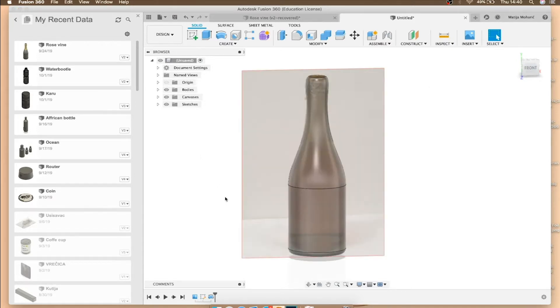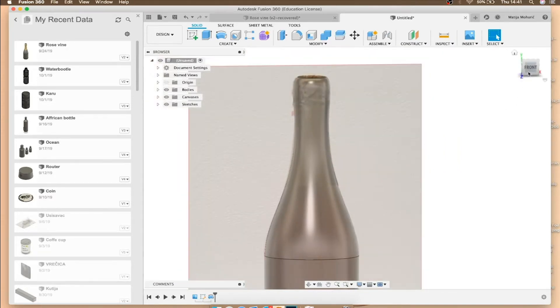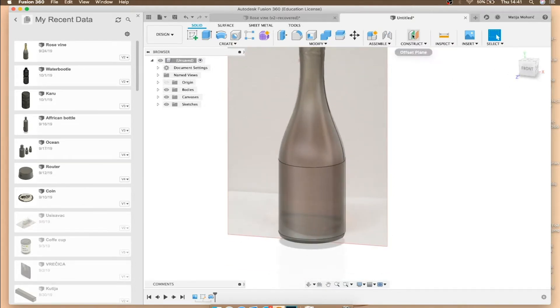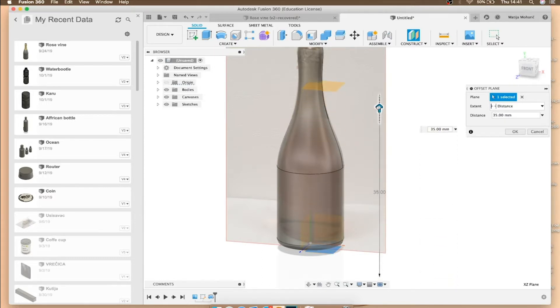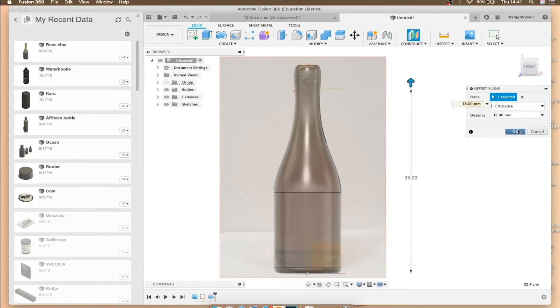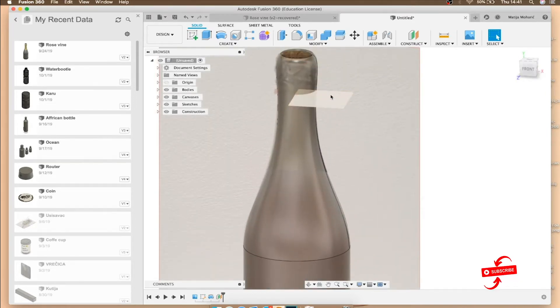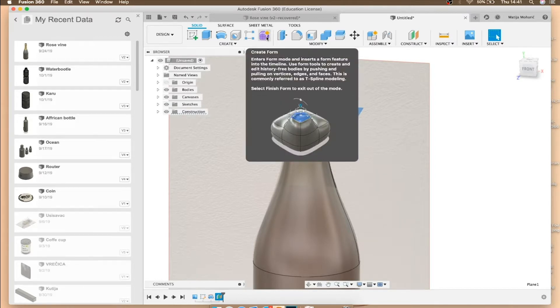The next part is a little heavier to create — it's our cap. Look from the front and we're going to construct a plane. Go to 'Construct' and select the bottom plane. You'll see a blue arrow — pull it up and look from the front to find where your cap starts. When you're done, press OK, and then select the plane you just made. When it turns blue you know you have the plane selected.